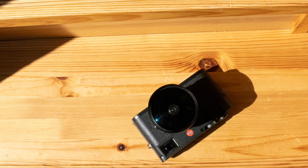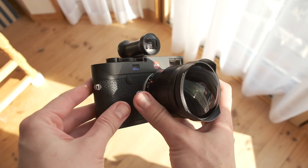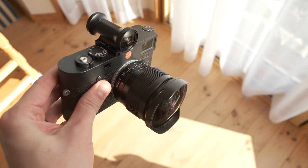Whatever the limits of my abilities, the fun factor of using a fisheye lens is unlimited. This bad boy covers 180 degrees with a bright 2.8 maximum aperture.